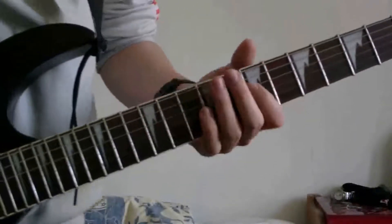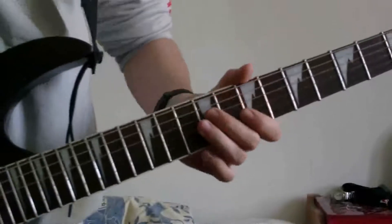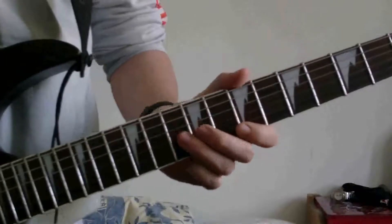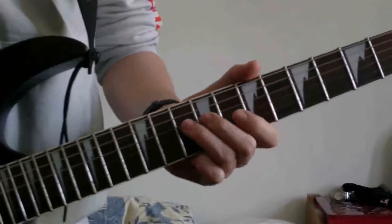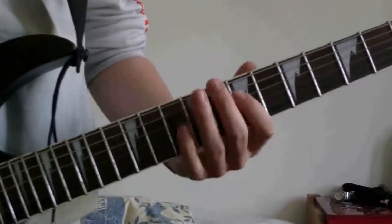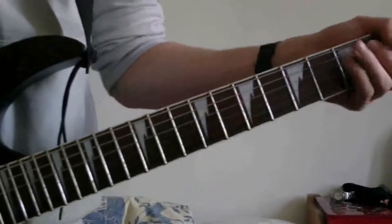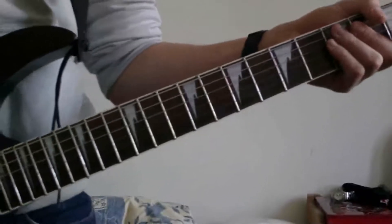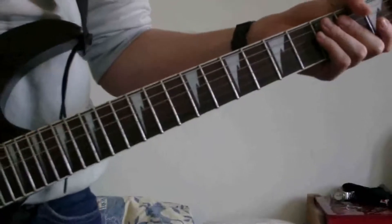Same riff again but an octave above. The frets you'll need are on the D string: seven, nine, ten. On the G string: seven, nine, ten. Back down to nine, finishing at ten on the D. Please note this time no palm mute — it sounds really twangy, so if you can get that sound out of your amp for this part, good. That's the first half of it.